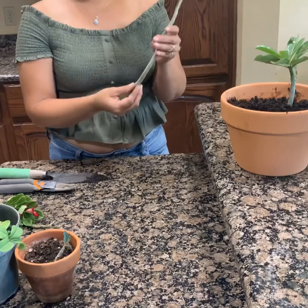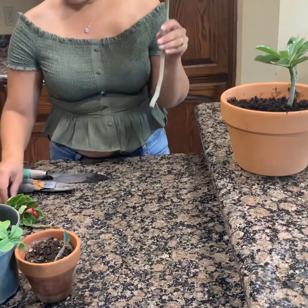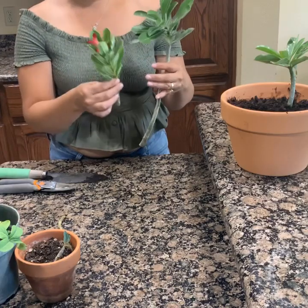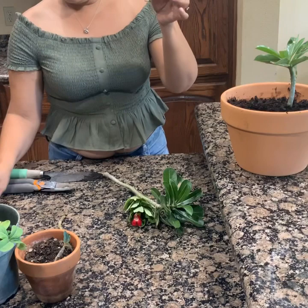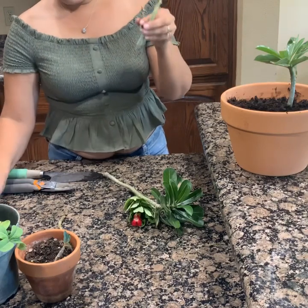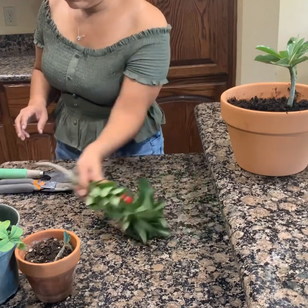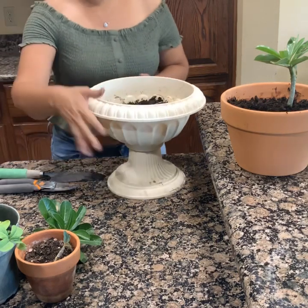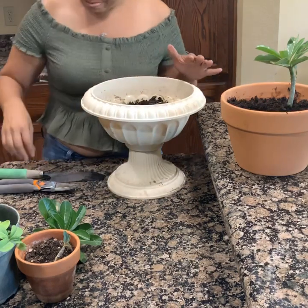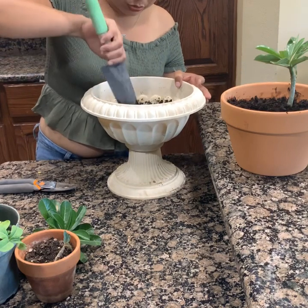Aquí tenemos otro, no sé cómo le llamen ustedes — coditos, esquejes — estas de diferentes colores. Miren, tengo estos pedacitos súper chiquitos. Esta está un poquito sucia, no se fijan porque aquí tenía pollitos en la parte de atrás y ellos empezaron a sacar todo eso.